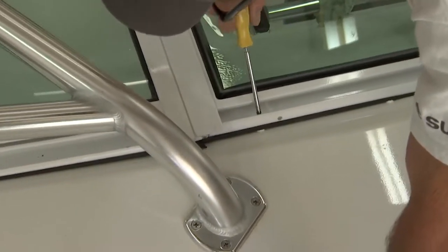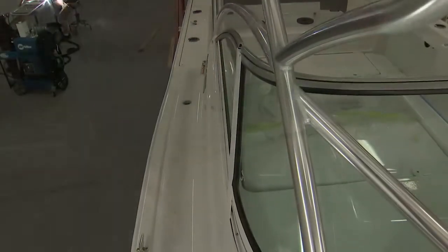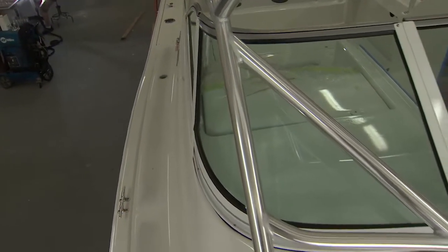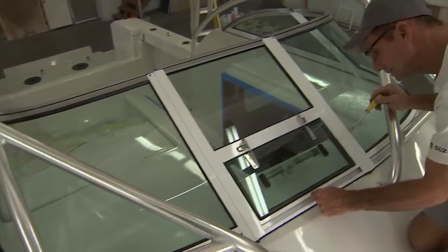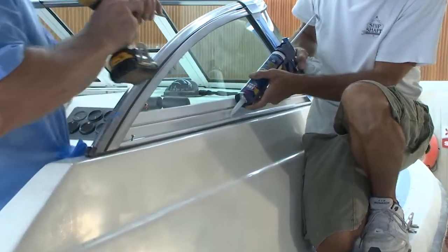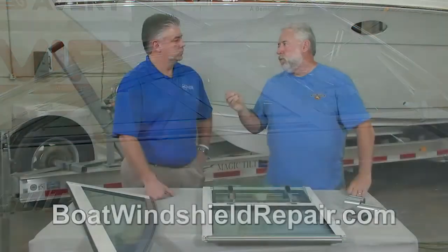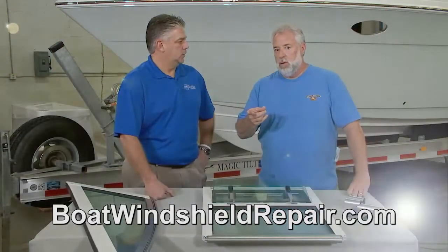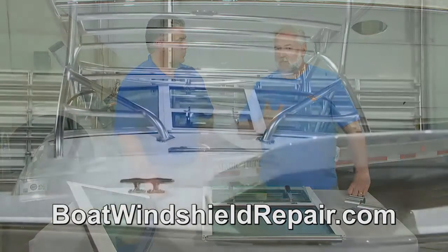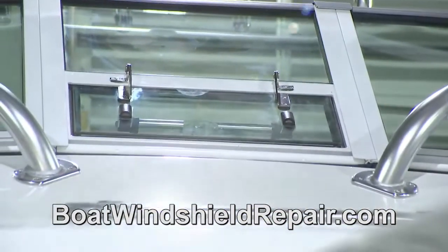Almost every windshield frame is going to be installed with a self-tapping screw on a fiberglass boat. Do we want to use some silicone on that screw before we drive it? Absolutely — this is going to keep the cabin from leaking, keep your boat from leaking. You can help anybody out there with any aspect of windshield issues. Please write this down — it's an amazing resource. Where can people get this work done? Sure, it's BoatWindshieldRepair.com.